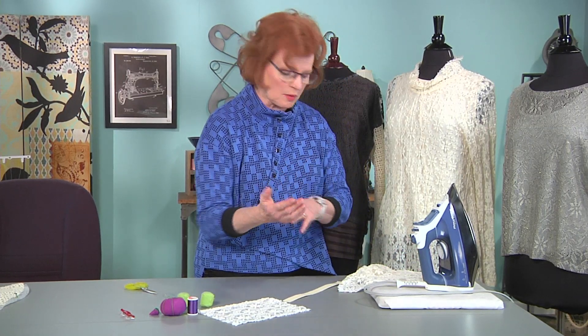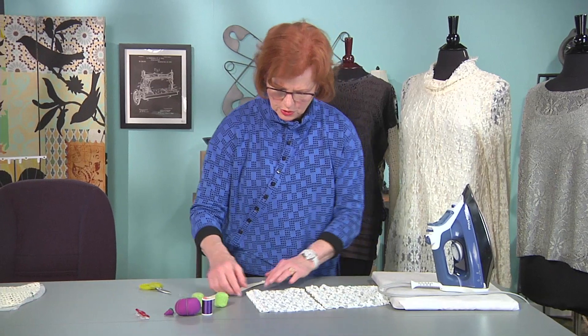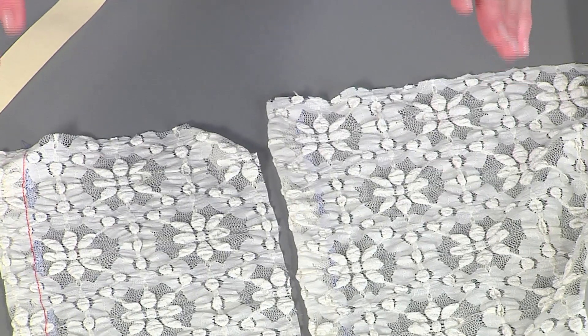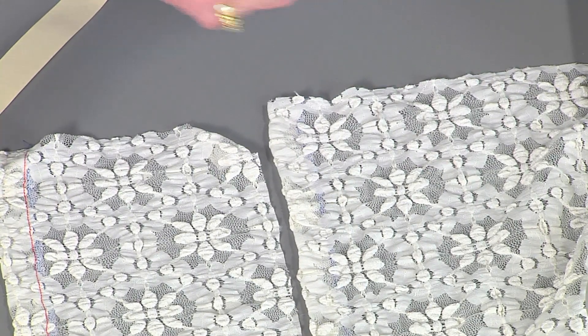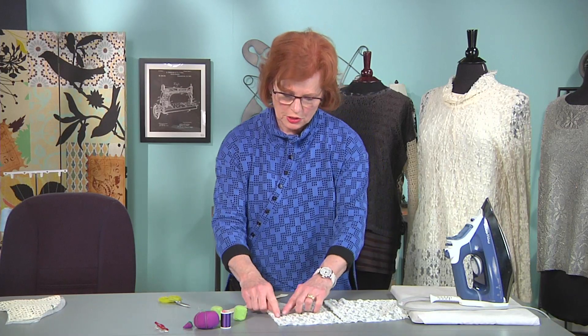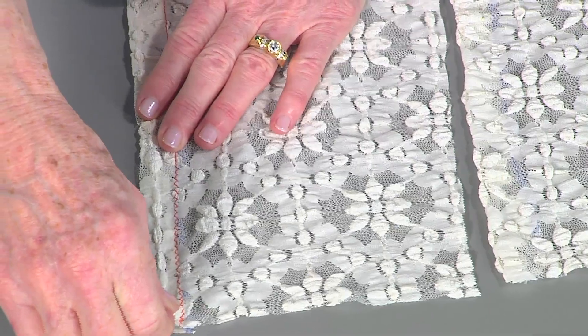A walking foot helps feed the fabric through more evenly, both top and bottom of the fabric. You can choose what kind of stitch you want to use. You could do a straight stitch, but that depends on the fit of the garment. If it's a really fitted garment, a straight stitch might not be perfect — it might pop the stitches. So you could use a zig zag stitch that has a little more give to it. It's your choice.